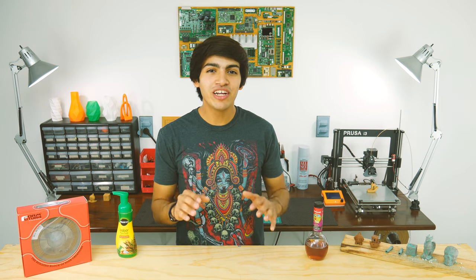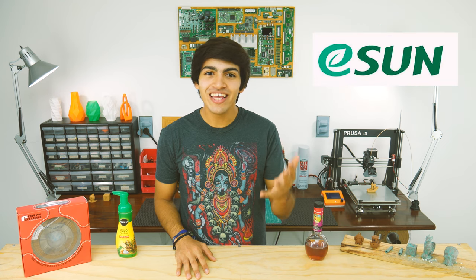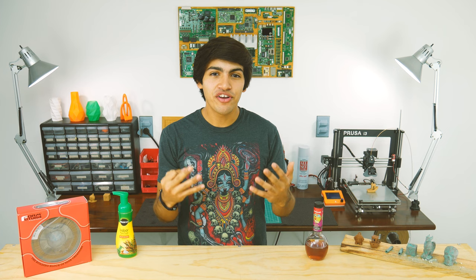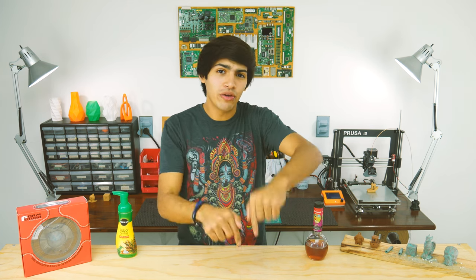Before I start, I want to remind you don't miss out on their huge 3D printing giveaway I'm hosting. FormFutura, Refill, ProtoPasta, MeltInk, Eason, MakerGeeks, MakerBox and Thimble have gathered over 20 prizes for you to win. The link will be down in the description.